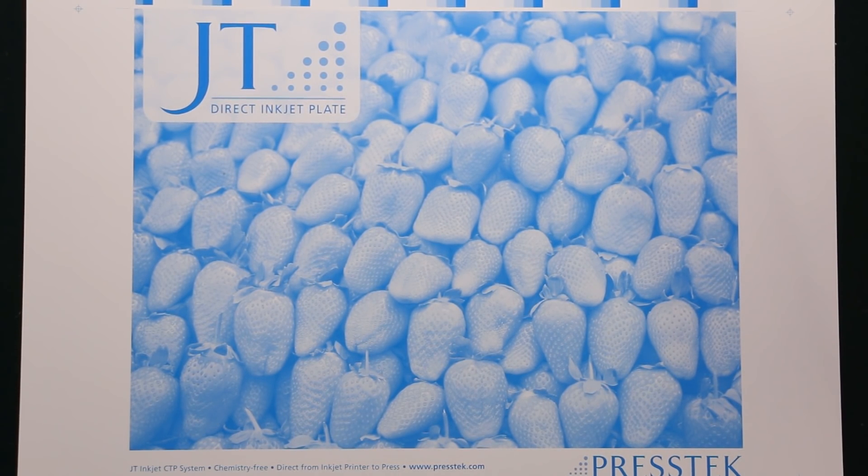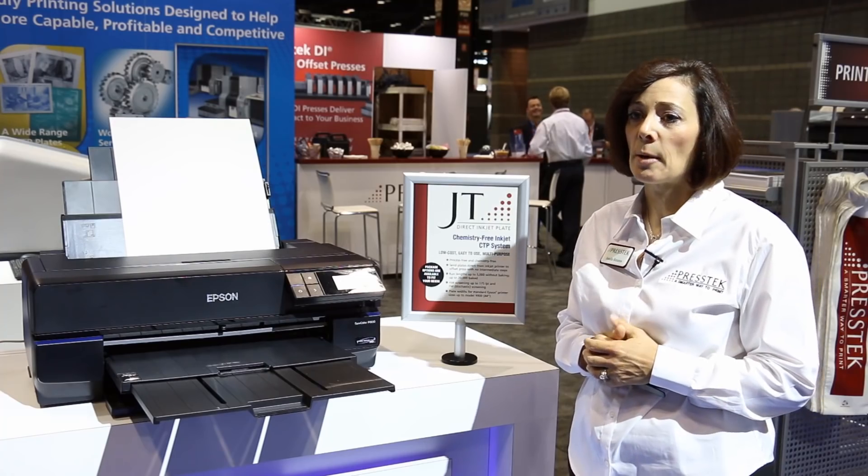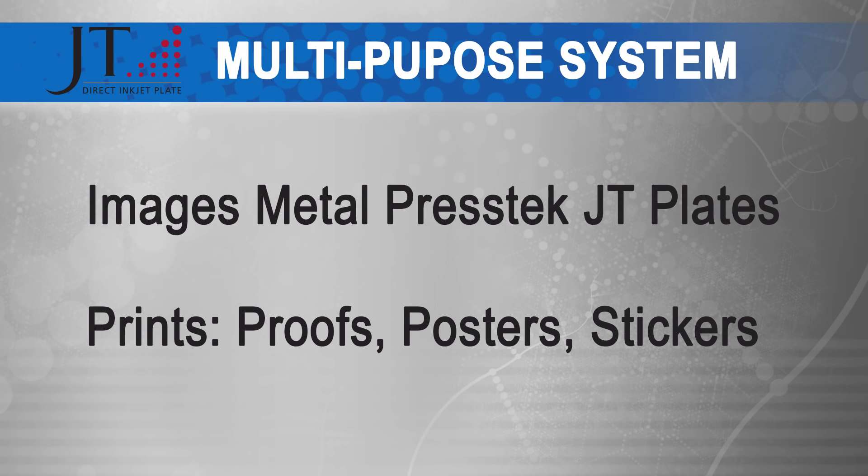The plate images with the printer's standard ink cartridges, and we make no modifications to the Epson printer. In fact, it's a multi-purpose system. It will make metal plates, and it easily transitions to making proofs, posters, stickers, and other standard print jobs that you would print on an inkjet printer.